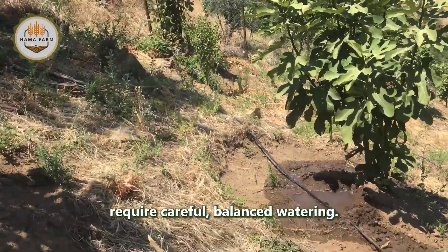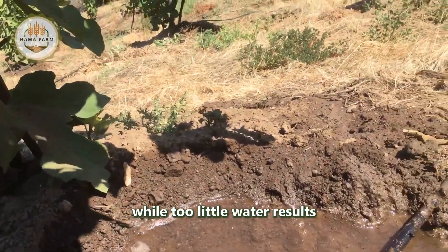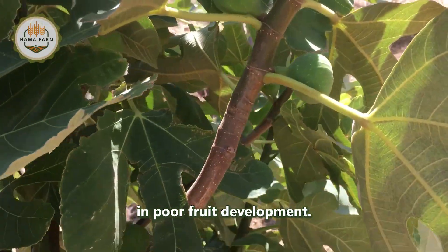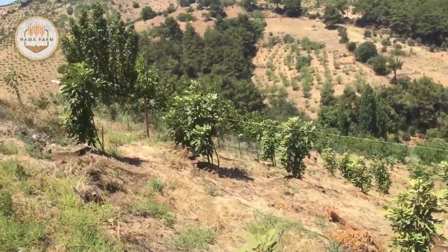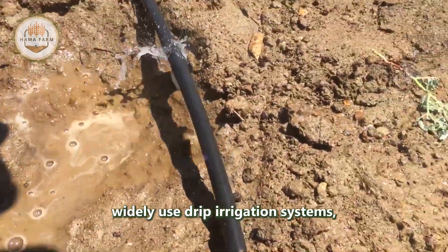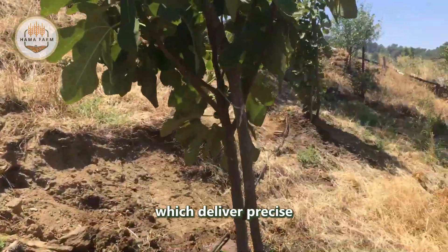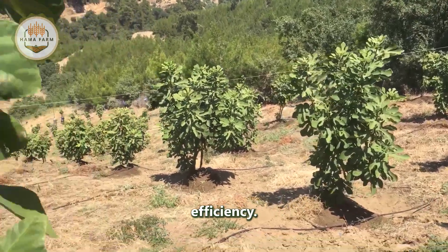Fig trees require careful, balanced watering — too much water can damage the delicate root system, while too little results in poor fruit development. To address this challenge, modern Turkish orchards widely use drip irrigation systems, which deliver precise amounts of water directly to the root zone while conserving water and increasing efficiency.